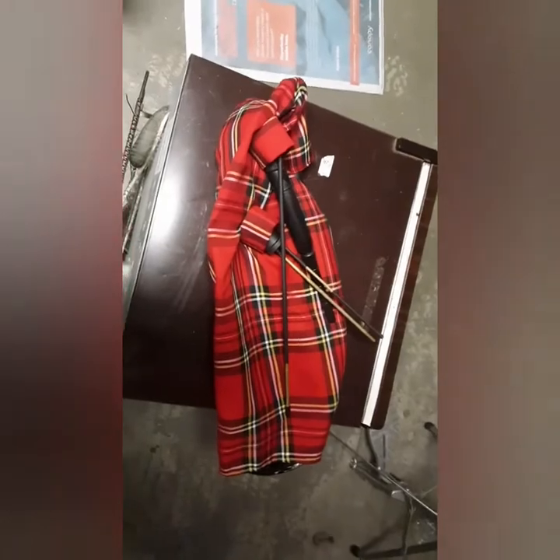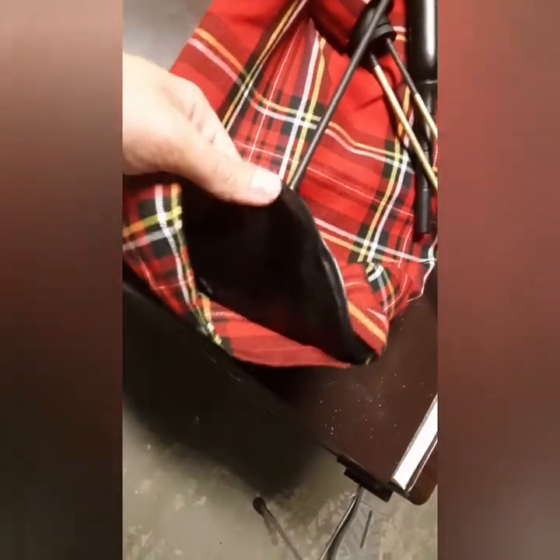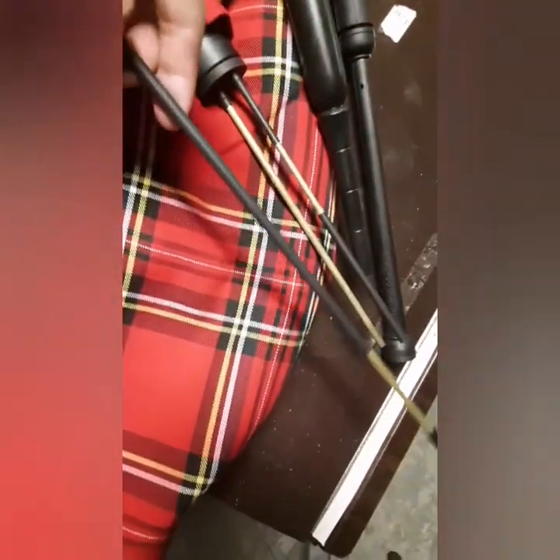Here they are out of the little travel bag. They have a Royal Stewart tartan case, a plastic bag, what looks like molded cast plastic blow stick, chanter, and then these brass and plastic drones.